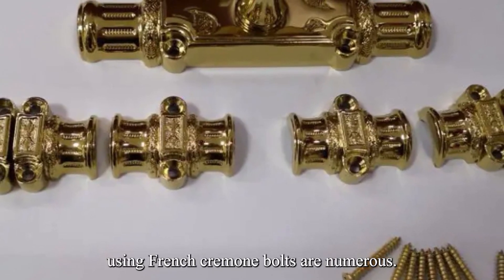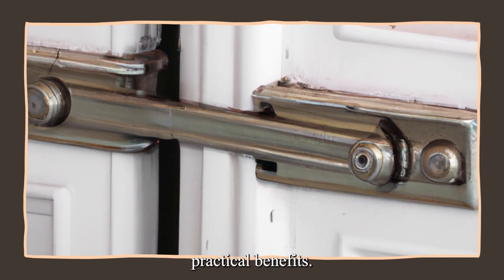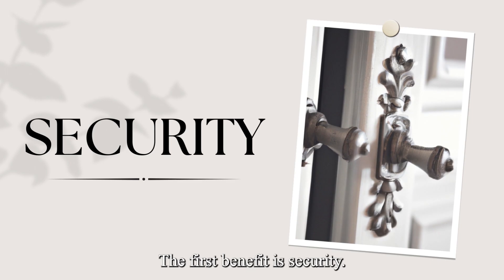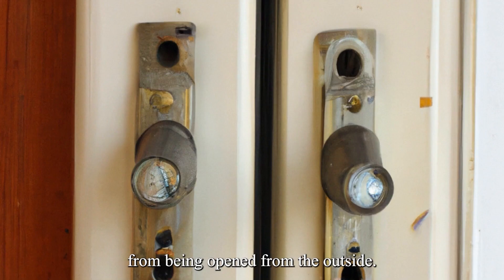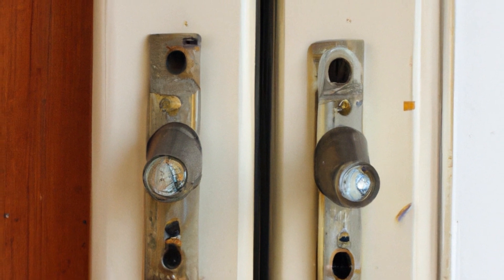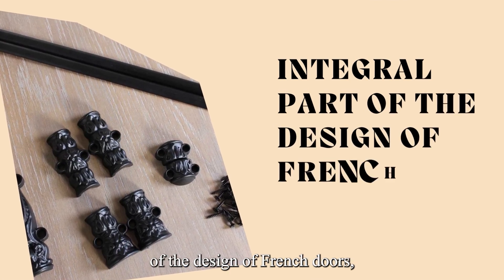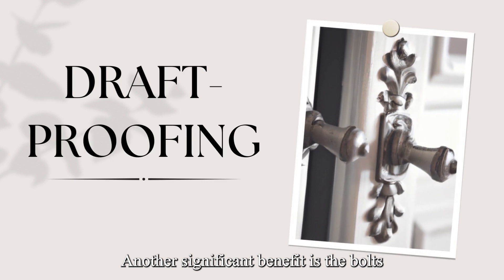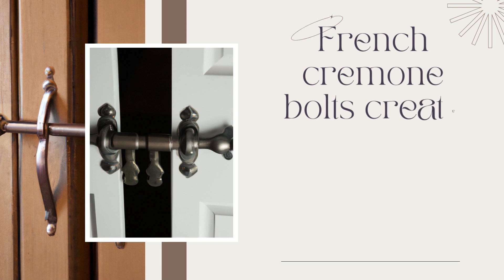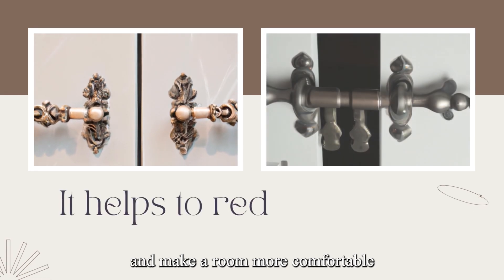The benefits of using French Cremone bolts are numerous. The first benefit is security — French Cremone bolts are an effective way to secure French doors, preventing them from being opened from the outside, making them an excellent choice for exterior doors. The second benefit is aesthetics: they are an integral part of the design of French doors and can be designed to match the style and decor of the room. Another significant benefit is that the bolts are draft-proof — they create a tight seal around the edges of the door, preventing drafts and ensuring a good fit, which can help reduce energy costs and make a room more comfortable.